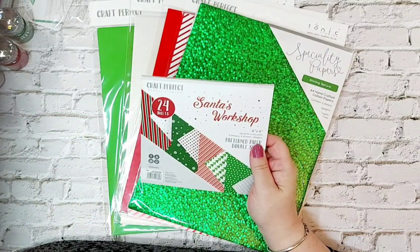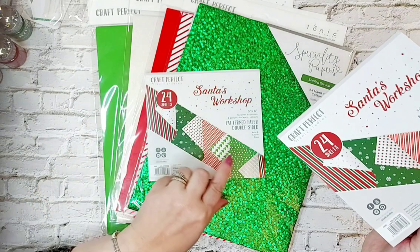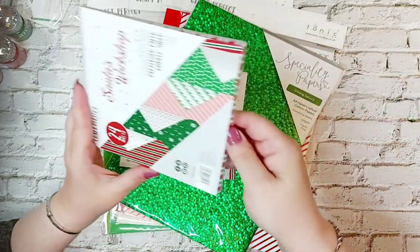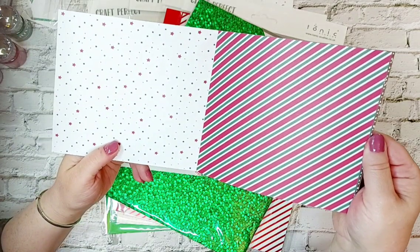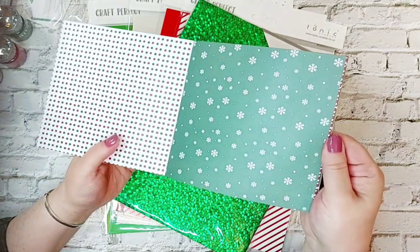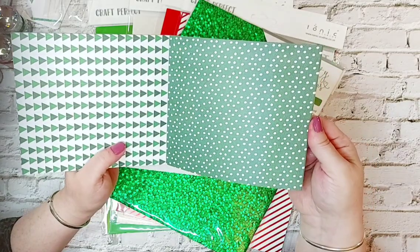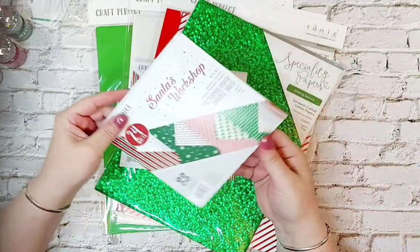Then we've got the Santa's Workshop paper pad - the six by six. They're patterned papers, double sided, so you get eight designs, six of each, at 160 GSM, acid and lignin free. There's a candy cane stripy design with beautiful stars on the reverse, a green and white snowflake design with a polka dot on the back, a white and red stripe with Christmas trees on the back, and a green and white polka dot with a dot and dash red and green design on the reverse.